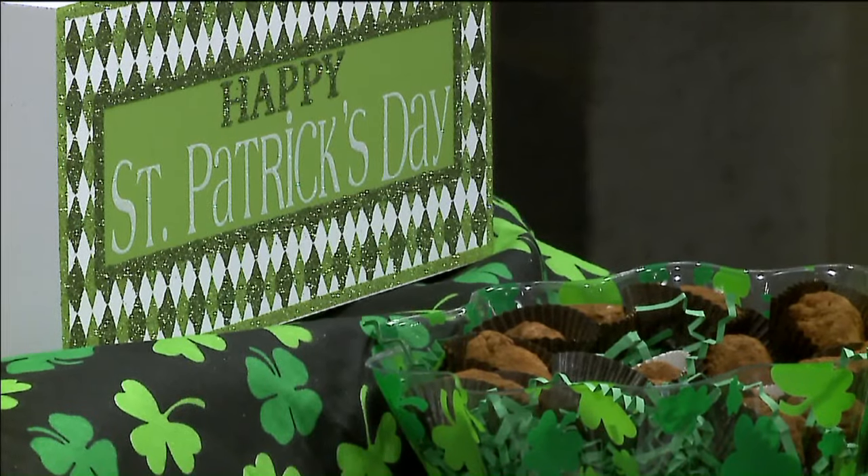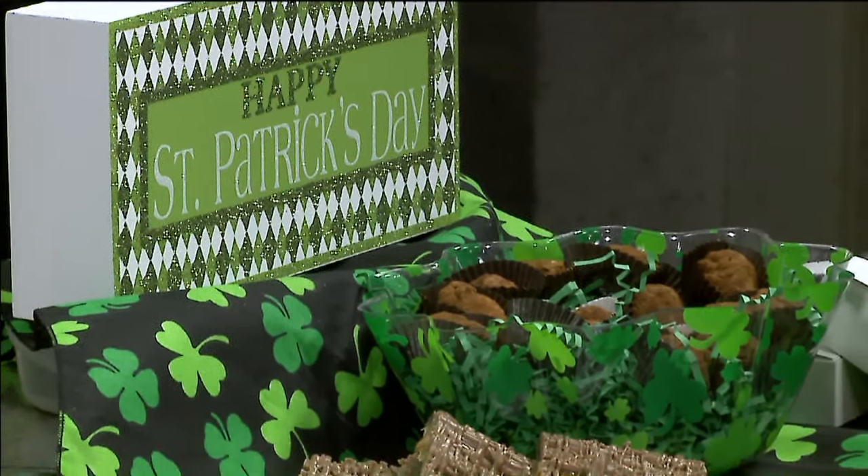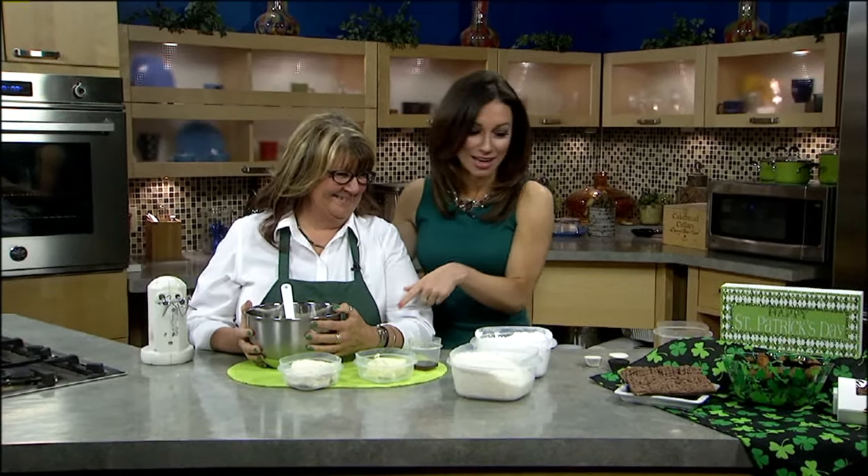We're going to start off with our great St. Patrick's Day celebration here with a place that I just absolutely love — Deliciously Different Candies. Becky Knapp is here joining us. She's all St. Patrick's Day ready to go. I see the canal mud, but we're not making that just yet — she even brought her green nails for us today. We're going to chomp on that a little bit later. But what are you making for us today?